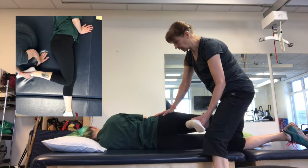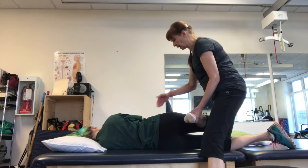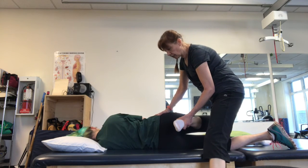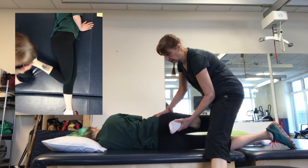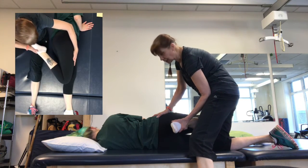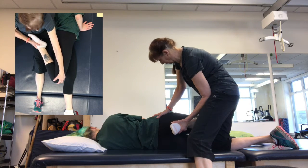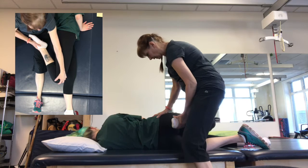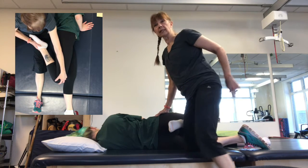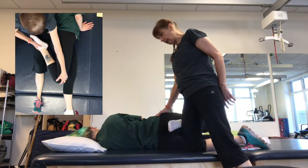And then I'm just going to release that stretch a little bit, so the knees are more in line. Again, hips still stacked, trying to push the heel towards the buttock. If your hand gets tired, you can just put your leg up against that stretch and just push forward with your leg.